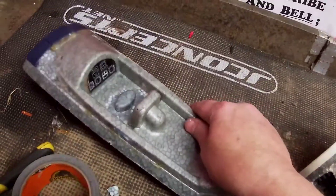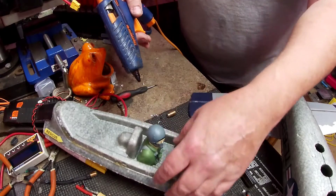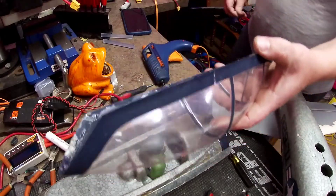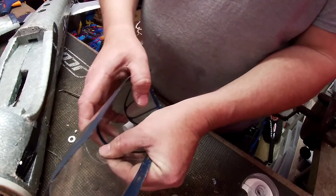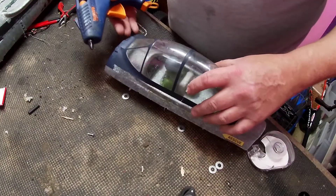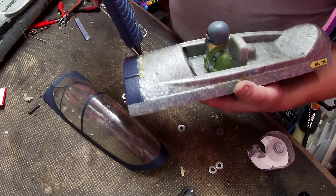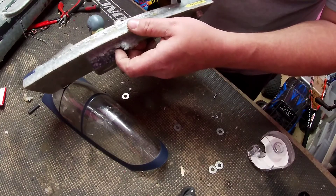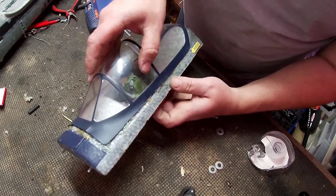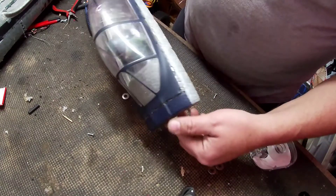Now the next thing — we need to get our pilot mounted in there. He's in. Now my canopy is cracked. I'll probably put some scotch tape on the inside. I wonder if I can just go ahead and lay a nice little bead all the way across it. Let's go ahead and plop her down on there before it's all dry and cooled down. There — canopy is back together.